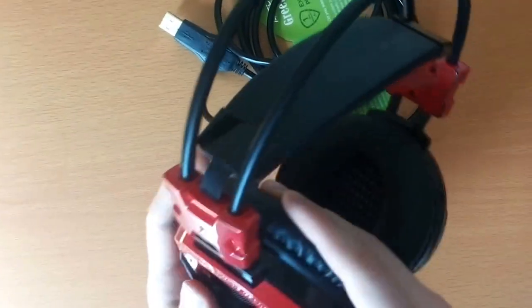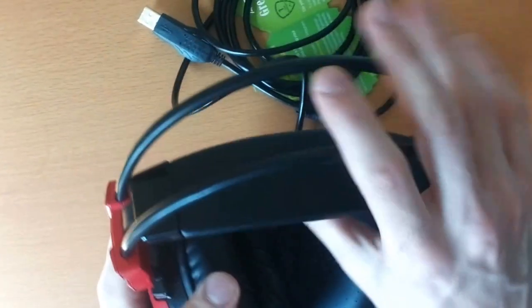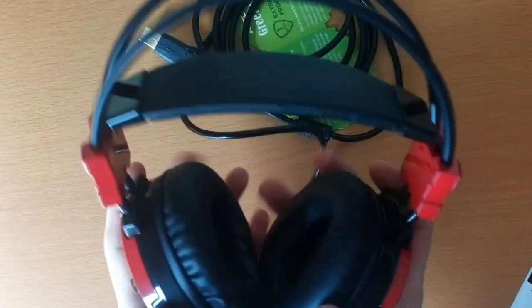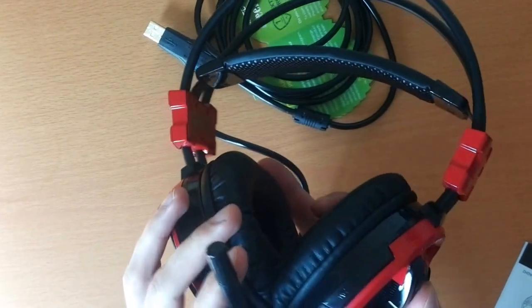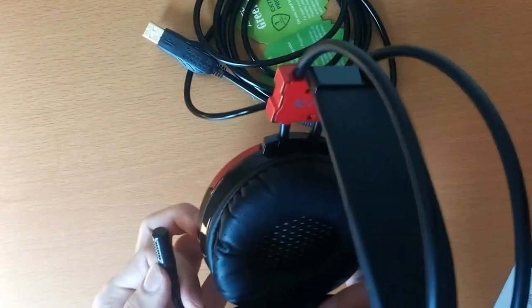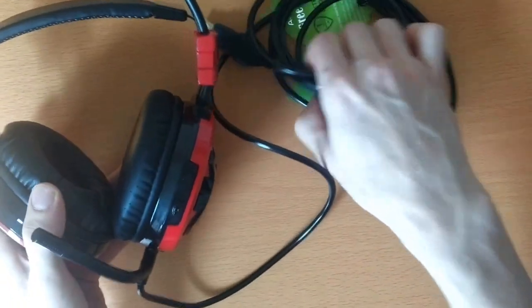Feels like these are made out of real leather, but I guess it's not. But anyway, the headphones feel very solid. Without any doubt, really high quality headphones. I will include the test of microphone quality, the sound quality. Wow, it feels really good.